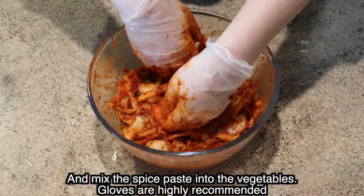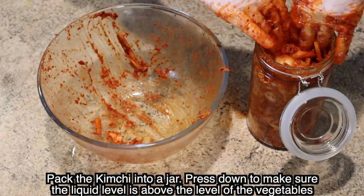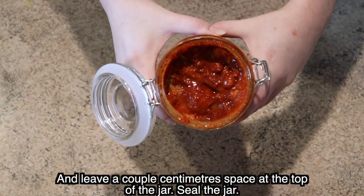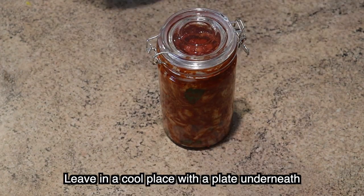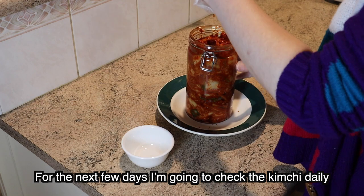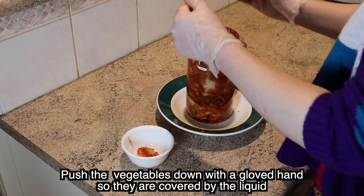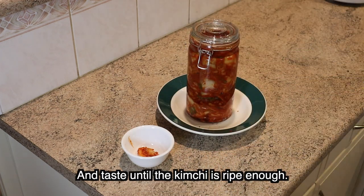Gloves are highly recommended. Pack the kimchi into a jar. Press down to make sure the liquid level is above the level of the vegetables and leave a couple of centimetres of space at the top of the jar. Seal the jar. Leave in a cool place with a plate underneath. For the next few days I'm going to check the kimchi daily, push the vegetables down with a gloved hand so they are covered by the liquid, and taste until the kimchi is ripe enough.